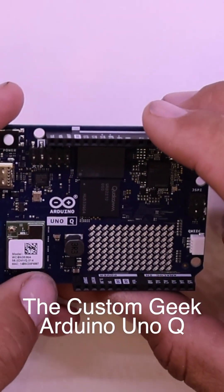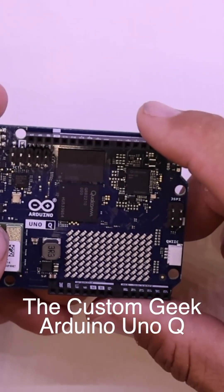Hi guys, Jeremy with TheCustomGeek.com here, and this is an Arduino Uno Q.